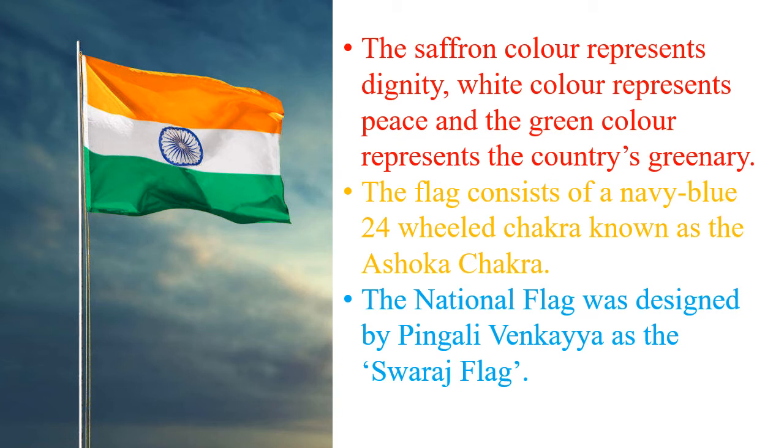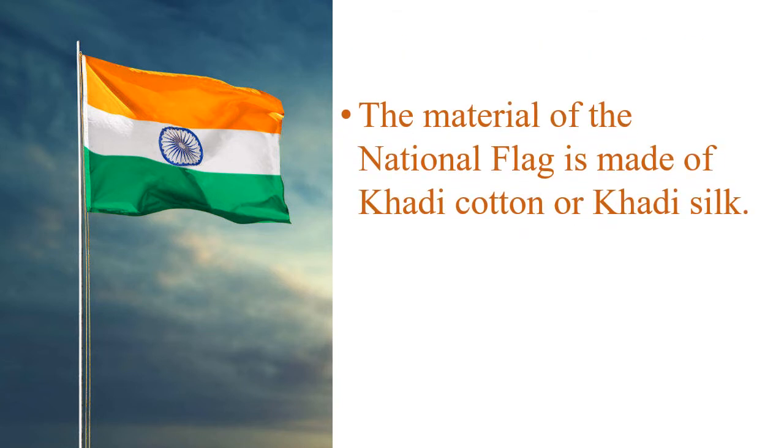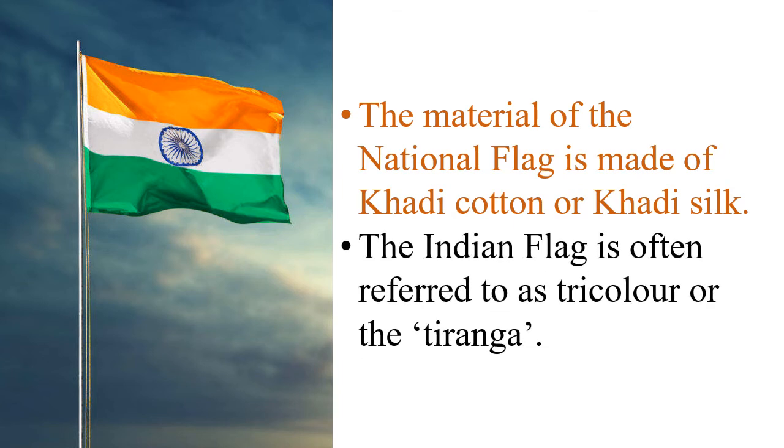The national flag was designed by Pingali Venkhaya as the Swaraj flag. The material of the national flag is made of khadi cotton or khadi silk. The Indian flag is often referred to as tricolour or the Tiranga.